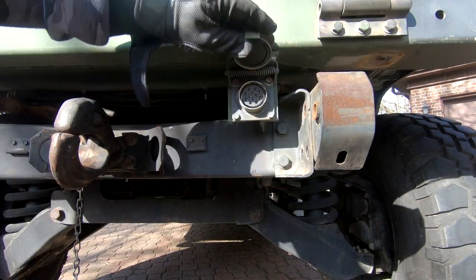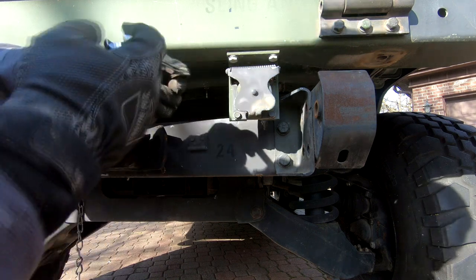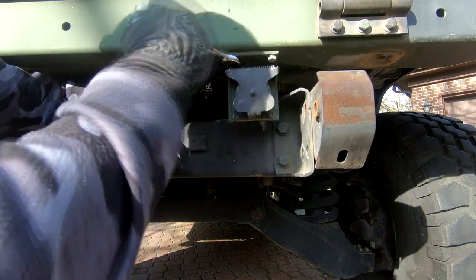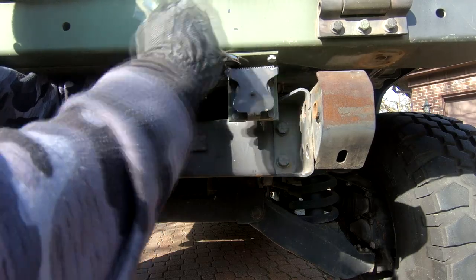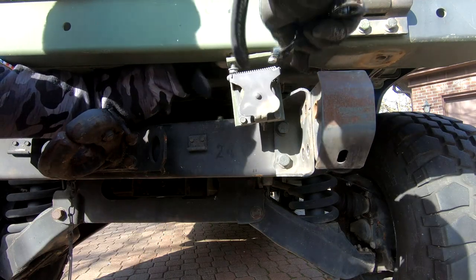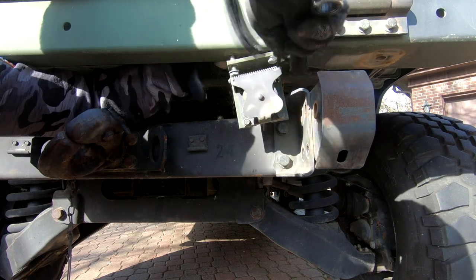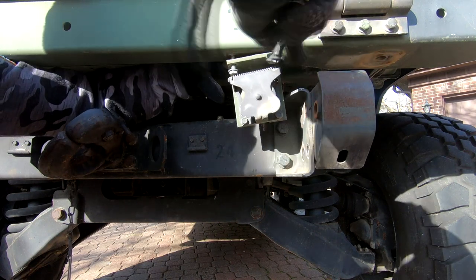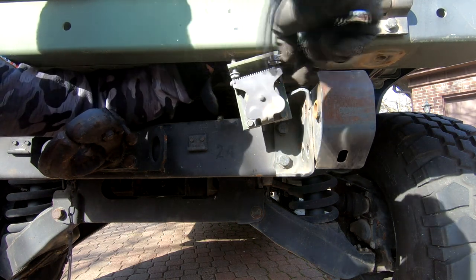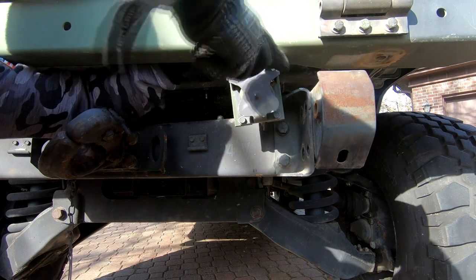Next we're going to take out this trailer socket so that we can put it on our airlift bumper. This is a half-inch socket. This thing has been on there for years — it's so sandy, with all this nastiness on it. I'm not sure if it's rust or what, but it's pretty disgusting. I feel like I should be wearing a respirator mask doing this — hopefully I'm not getting this in the air.